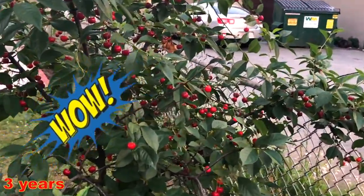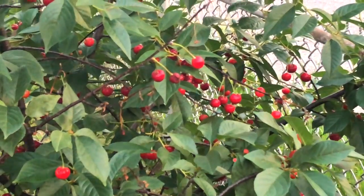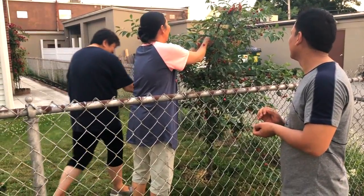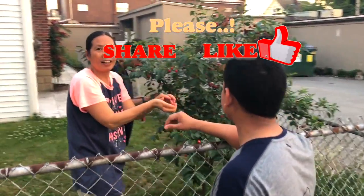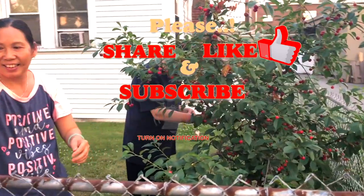After three years the cherry plant will grow like this and you can have a number of fruits that you can share with your neighbors. This is how you can grow cherries at your home. If you have any queries please comment below. I hope you liked my video — please share it, give it a thumbs up, and don't forget to subscribe for more interesting videos. Thank you and see you again!